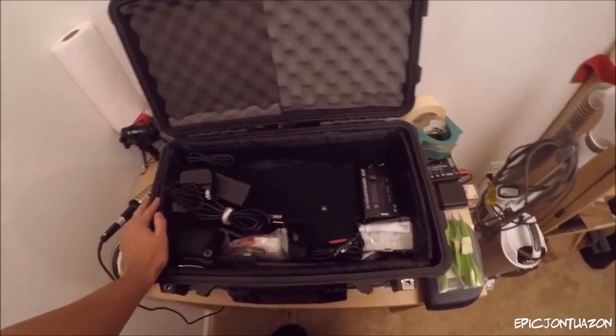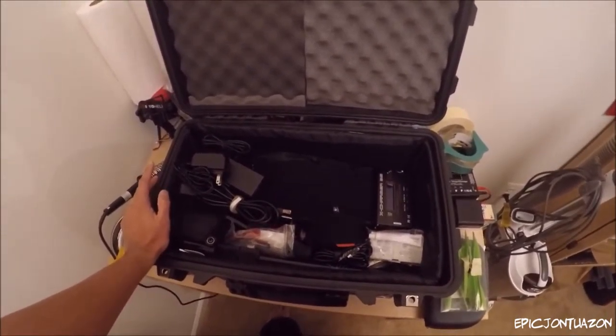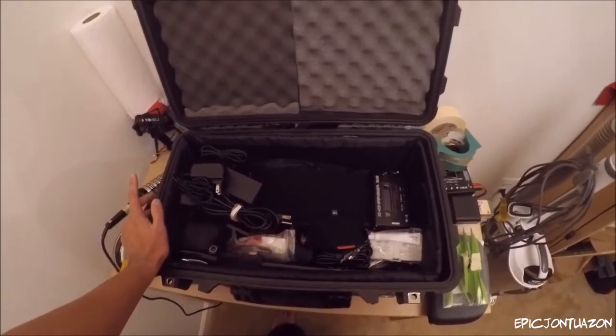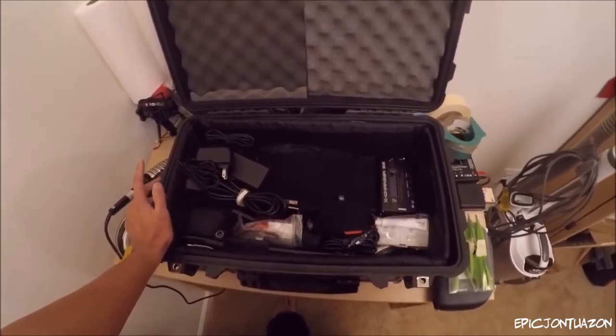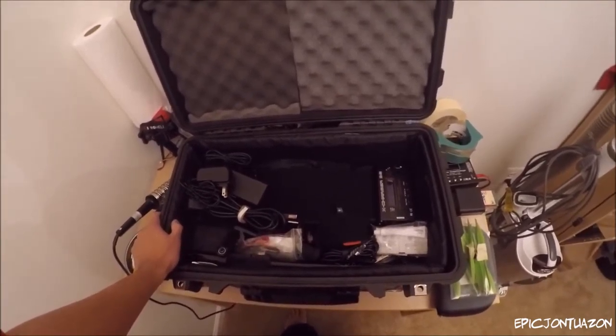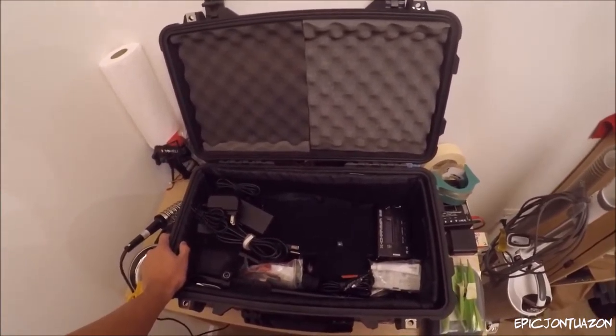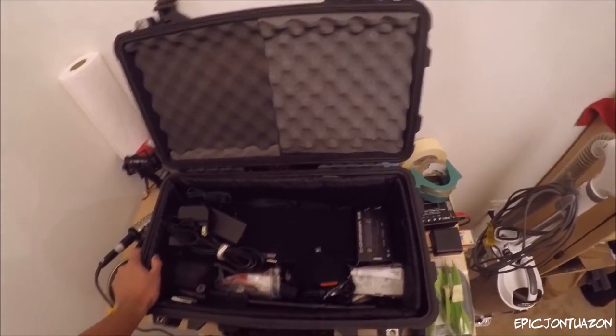Other than that, I think that is it. This is my second time using the Pelican case — no issues thus far, very durable and all my stuff has arrived perfectly. I have no complaints with the Pelican case. I will catch you guys on the next vlog. See ya!